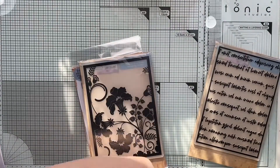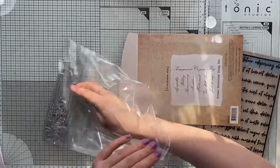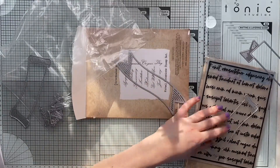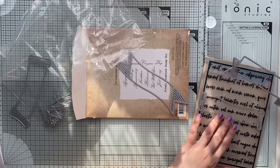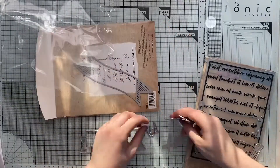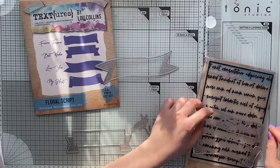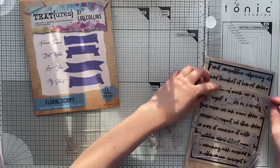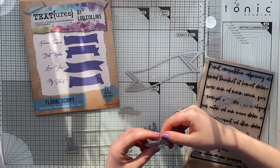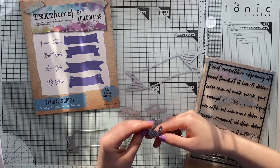After a few minutes of thinking I finally decide what I'd like to start with. I truly love this Floral Script embossing folder — it's absolutely amazing. I love the font and the size of this embossing folder, which will fit nicely over an A5 size card. It's really large, and that gives you a lot more options than a smaller A6 or 5x7 one, so I definitely fell in love with this embossing folder straight away.